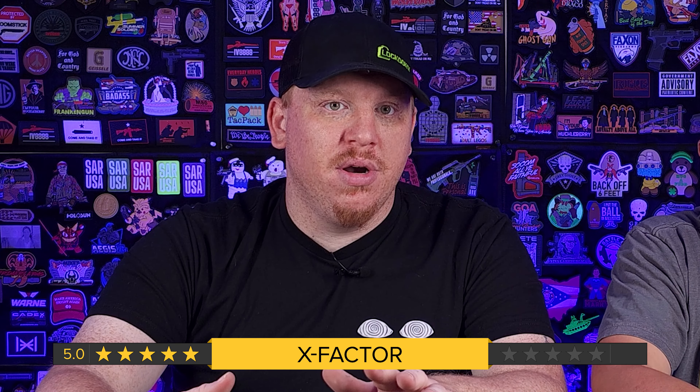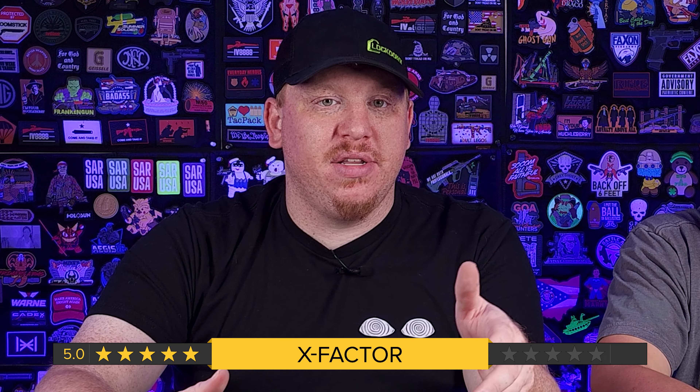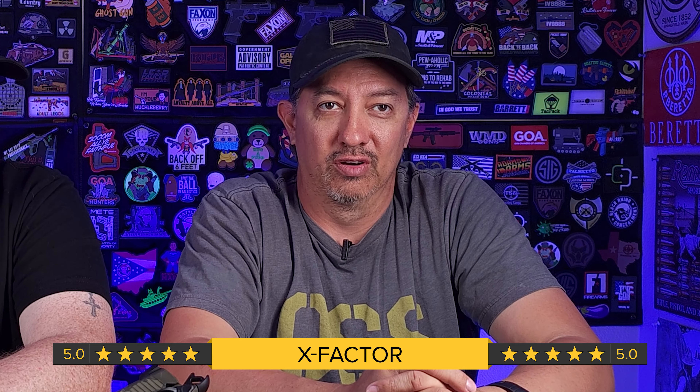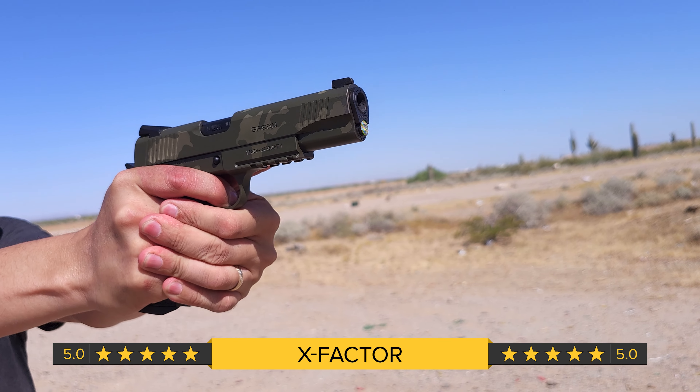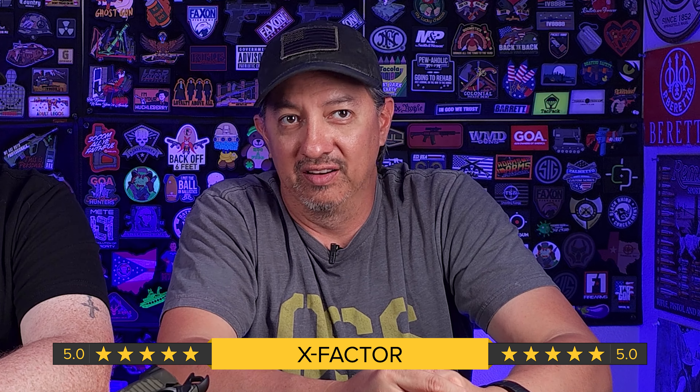Next we have X-Factor, and for me that's a five. A $396 gun with ambi safety, extended beavertail, checkering, custom grips, magwell, and a custom Cerakote job — that's the X-Factor right there. There are guns that cost triple the price that don't offer you the same amount of features. Yes, you're paying for a name and they may be a little bit smoother, but if you're getting into the 1911 game and want a feature-packed gun without spending $1,000, if it's your first 1911, this should be top of your list. X-Factor is a five — if I could give it more, I would. The fact that this gun comes in under $400 is absolutely amazing. EAA basically came to the plate saying we're going to hurt some feelings with a really feature-packed gun for an insanely low price.